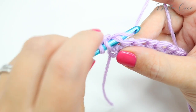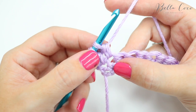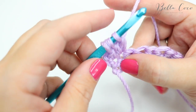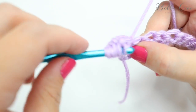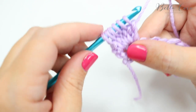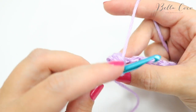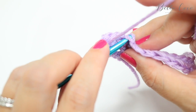We're going to yarn over, insert the hook, grab the yarn, pull it through — you'll have three loops on the hook. Grab the yarn and pull through two loops on the hook — that is our first one. We're going to do that five times in total and we will end up with six loops on the hook. Yarn over, insert, yarn over, pull through, yarn over, pull through just two — repeat for three, four, and five loops. Then pull through only two on the fifth time, leaving six loops on the hook. Grab the yarn, turn your hook down to make it easier, and pull through all of those loops. Give your yarn a bit of a pull and the bobble stitch will puff out on the back.